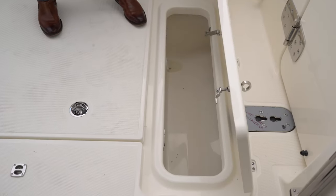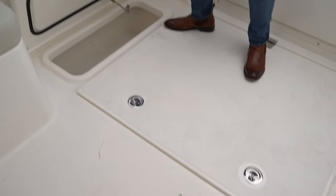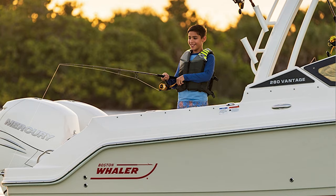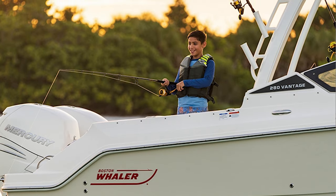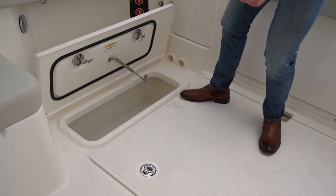Another standard feature on the all-new Boston Whaler 280 Vantage is the in-floor macerator fish boxes. You have one on the port side and one on the starboard side — the port side is a little bit bigger. This is an option that a lot of anglers are going to get use out of. When you catch the big fish, you're going to stow it right there, throw it on ice. You don't have to worry about cleaning it out after because they do drain out.